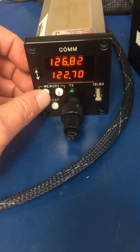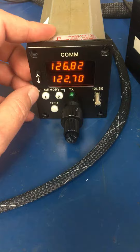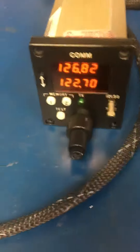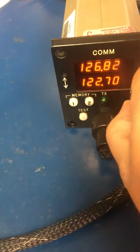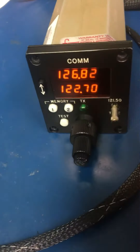Memories are working. Transfer is still working. 121.5 switch is working.